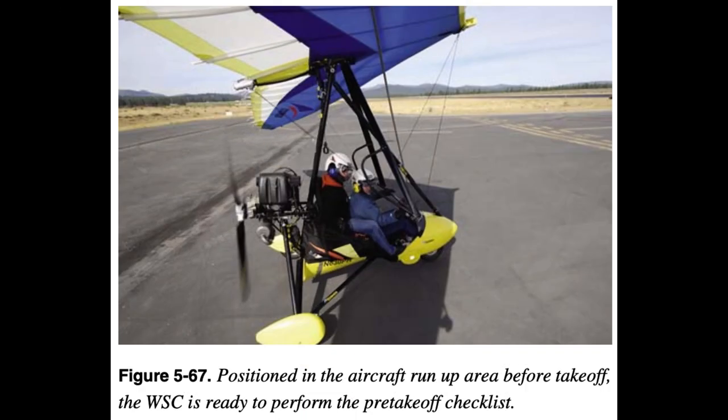Before Takeoff Check: The before takeoff check is the systematic procedure for making a check of the engine, controls, systems, instruments, and avionics prior to flight. Normally it is performed after taxiing to a position near the takeoff end of the runway. Taxiing to that position usually allows sufficient time for the engine to warm up to at least minimum operating temperature. This ensures adequate lubrication and internal engine clearances before being operated at high power settings.